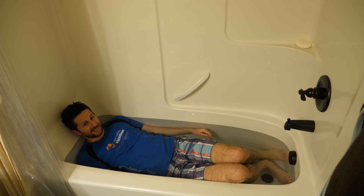My partner called out asking me to help with dishes, and I told her I can't — I'm taking a warm bath for science.